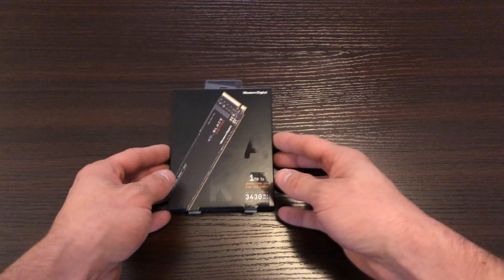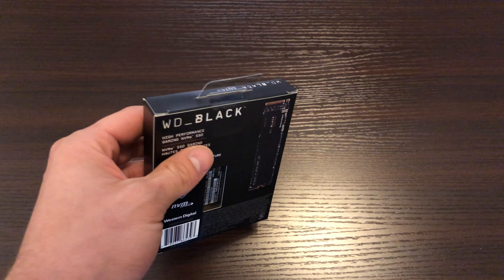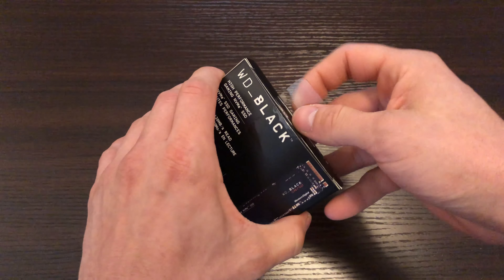Hello and welcome to my unboxing of my 1TB M.2 NVMe SSD from Western Digital. This is just a short video so you can see what is included inside of the box when you purchase it.